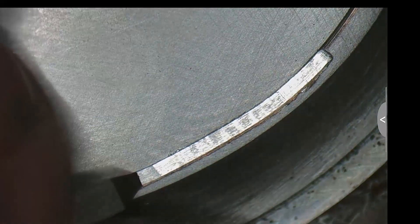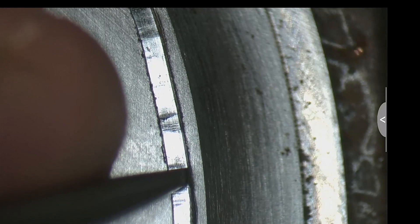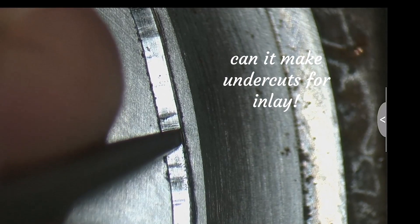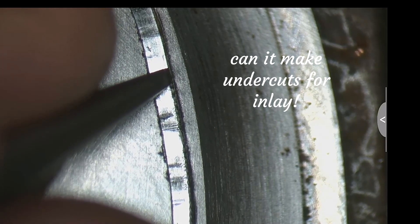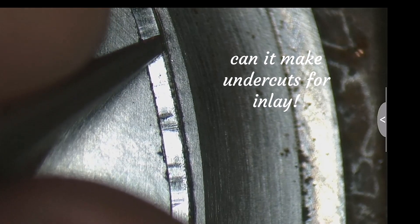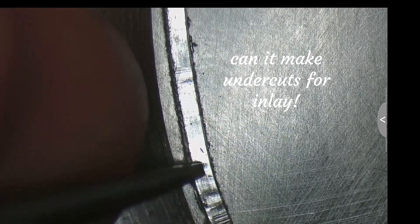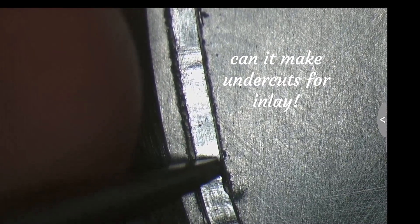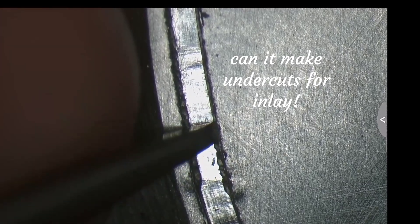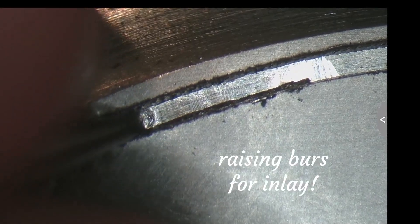In engraving and removing background to make a cavity for inlaying wire, I thought it did pretty good. The next test was how it holds up doing undercuts. The material I'm engraving is carbon steel — a grip cap for a gun. Just going through things that pertain to what I do on a daily basis. Just about all my projects require inlays and background removal, so this was an actual project with the cameras on.